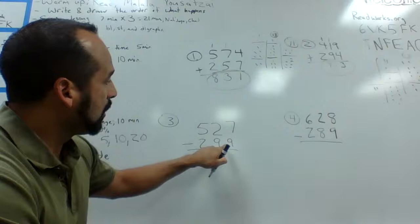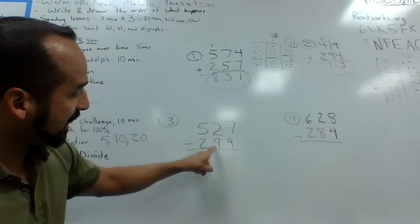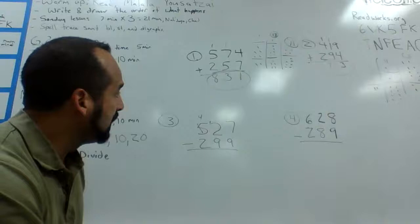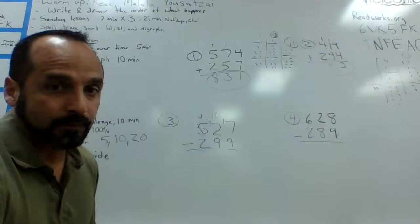So we have a guy who has 527 points going into battle with the guy who has 299 points. Starting on my ones column: seven can't beat nine, so he's going to ask his buddy two for help. But two can't beat nine either, so they both need help from five. Two goes to five, who says he can spare one — five turns into a four, and turns two into a twelve. Then twelve helps seven out: twelve crosses himself out, becomes eleven, and turns seven into seventeen.